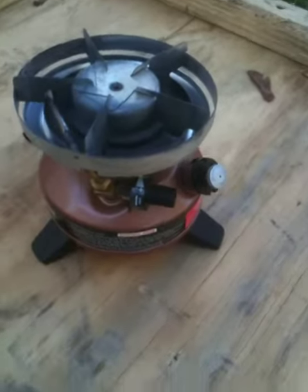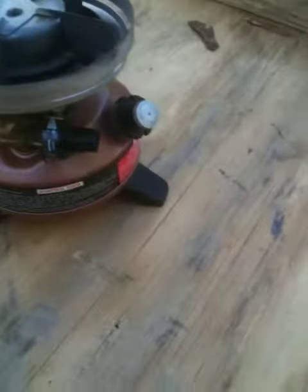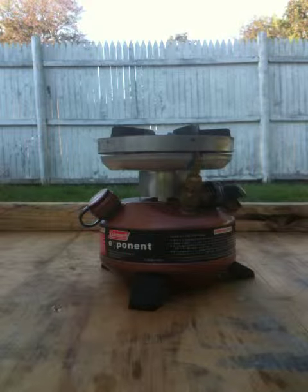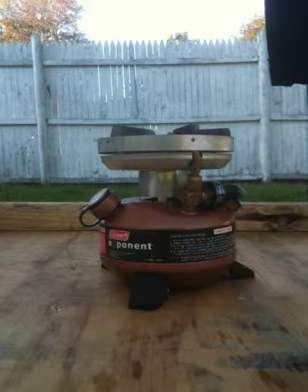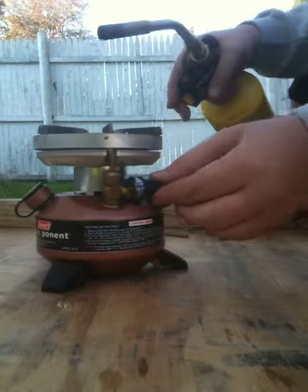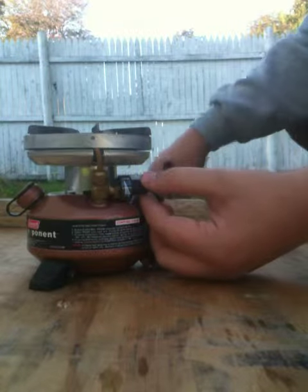I'm going to start it up right now. I'm going to use a torch to start it. Usually it bursts into flames when you start it, but that's okay — they always do that.